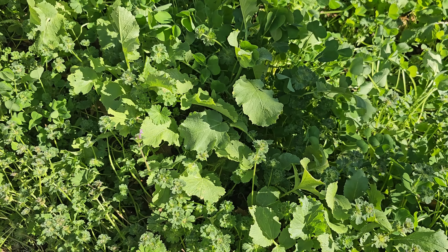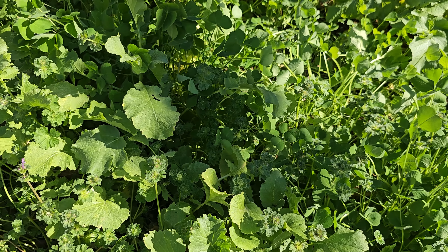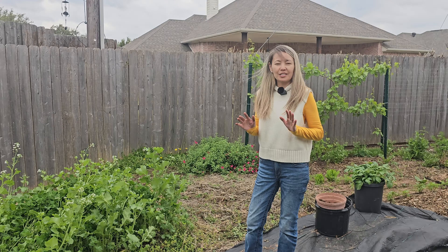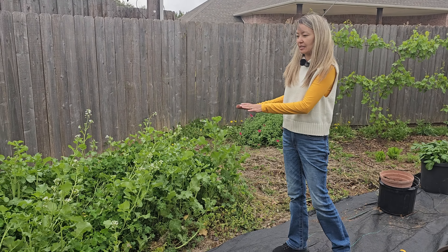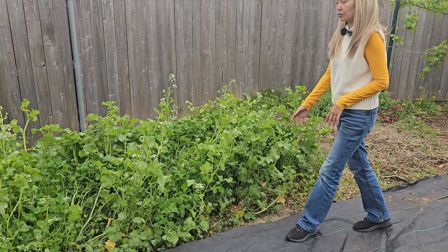We also have a lot of henbit that started growing in late winter, but they're all growing happily together. I'm not going to pull out the henbit just now, and when it gets really hot here in Texas, the henbit normally dies off on its own.